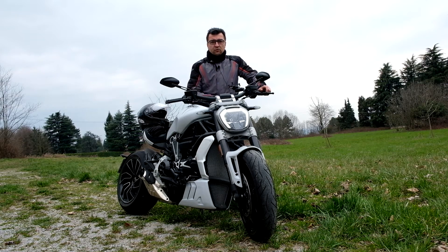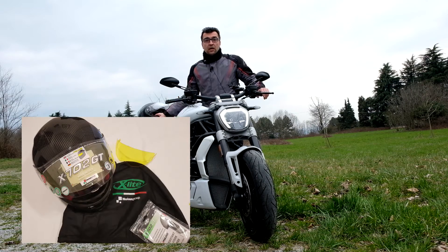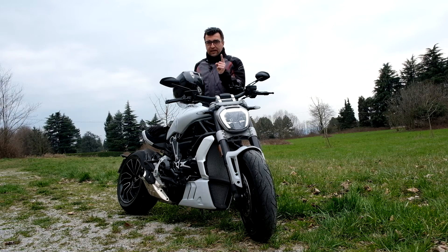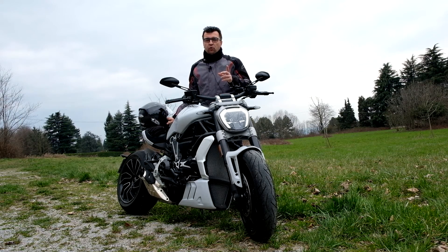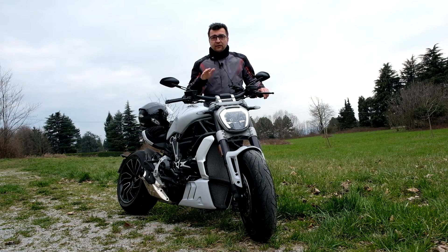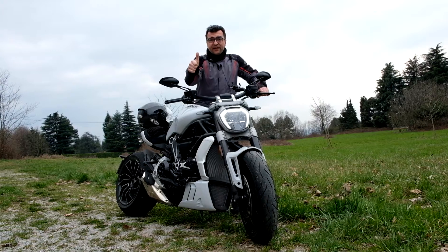Ringraziamo Alpinestars che ci ha fornito una tuta Yokohama per questo leggero freddo invernale in giro per la Brianza. Ringraziamo anche X-Lite per il casco, l'X-702 GT Ultra Carbon: un casco molto sportivo, un po' rumoroso ma è normale per la sportività — sempre protetti. Noi abbiamo Zandonà che ci cura le spalle. Iscrivetevi al nostro canale, è gratuito. Da Gianluca Villa per Wheels Mag Italia è tutto; vi ringrazio per avermi guardato — quando salite in moto, sempre con divertimento!